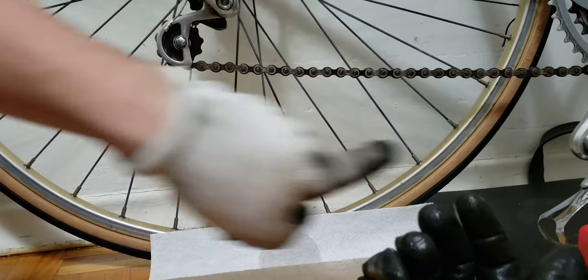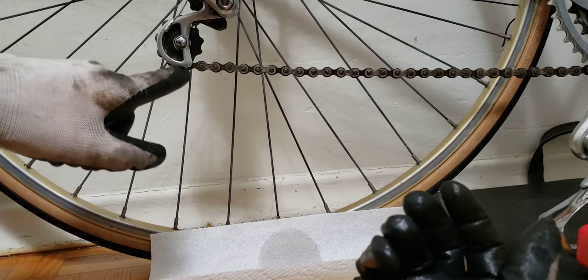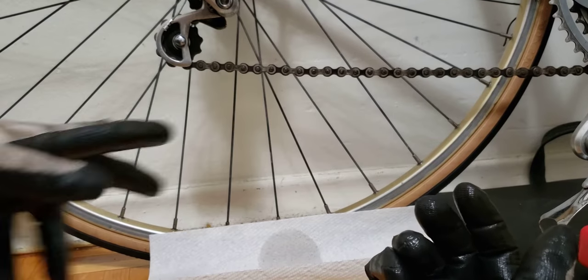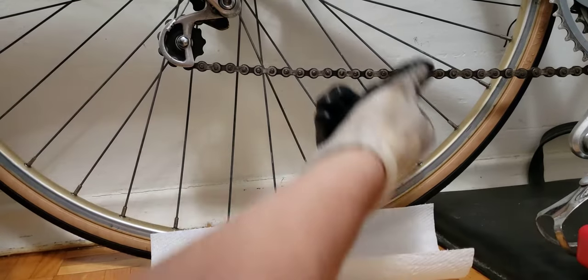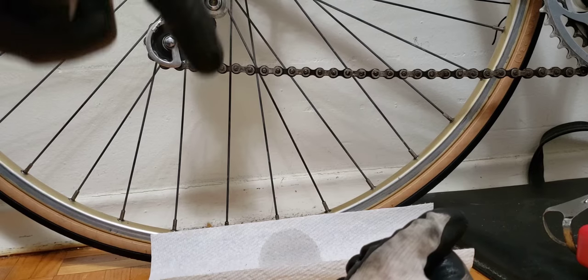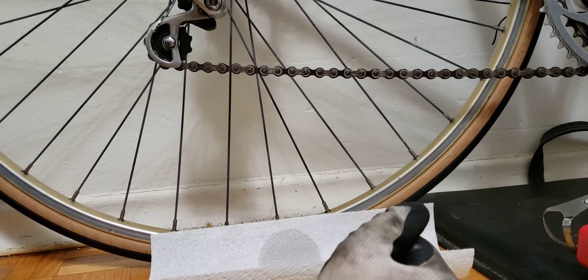When I came to this, I couldn't spin my chain through the sprockets — I couldn't get them to go around. But now, without any issues, I can easily get the chain to go around, which is very nice. That's pretty much it. I hope you found this useful — like, subscribe, take care, and have a nice day. Bye bye!